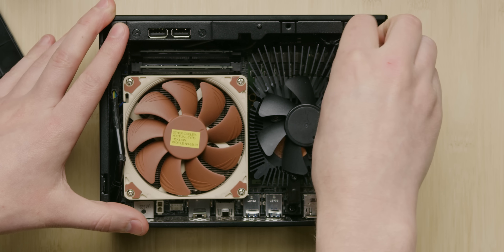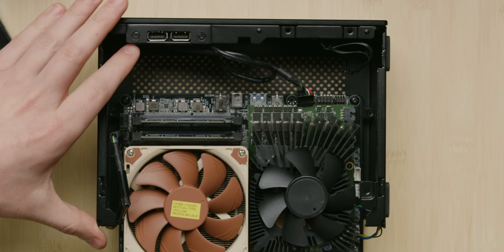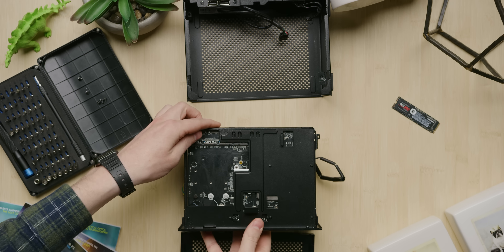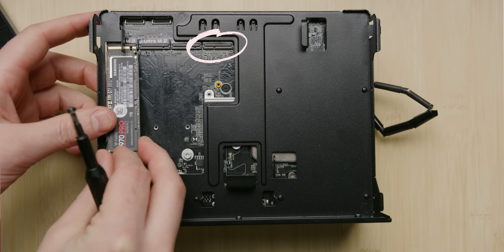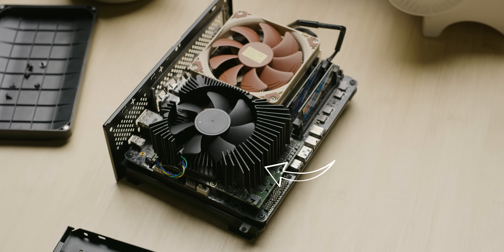Next, remove two more screws near the front of the machine and you should be able to take out the whole inner assembly, revealing the bottom of the board and all its storage goodness. We're talking three M.2 drive slots — we're going to be adding a 1TB 970 Pro — plus an additional M.2 for Wi-Fi, as well as two 2.5-inch bays for additional solid or spinning storage. Flipping the Desk Mini back over, this almost unassuming PCB and heatsink is actually a full-blown GTX 1080.